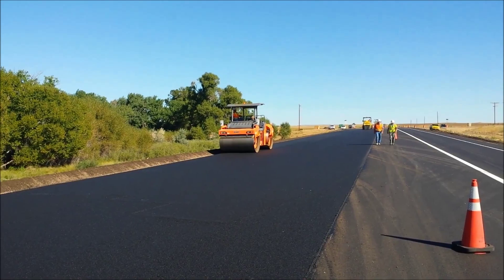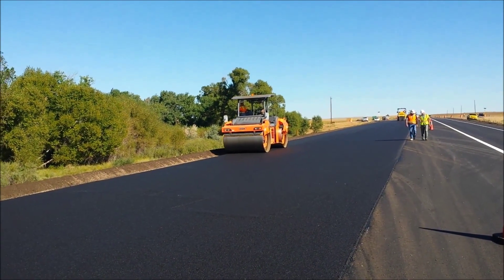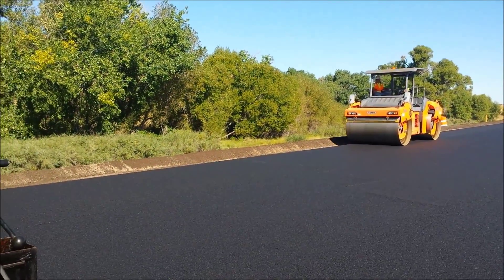I'm up here on U.S. 85 and they're paving bottom mat. Nikki Upright from CDOT — Nikki, how did you work with the contractor on establishing crown on the bottom lift?